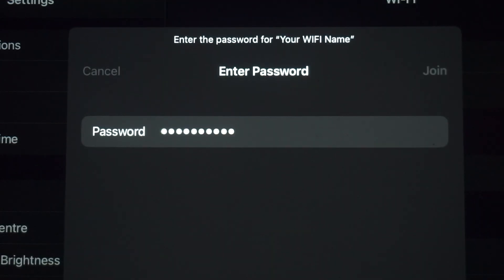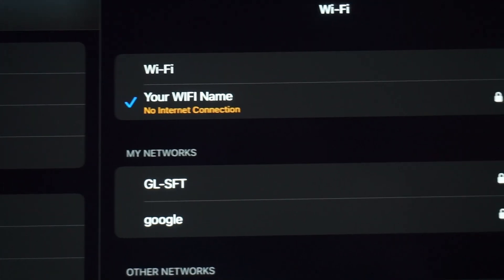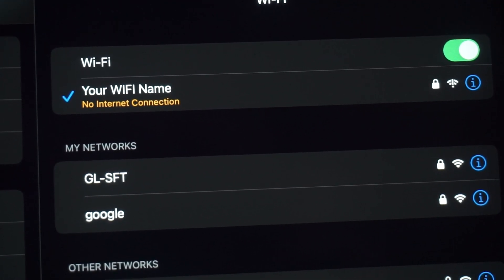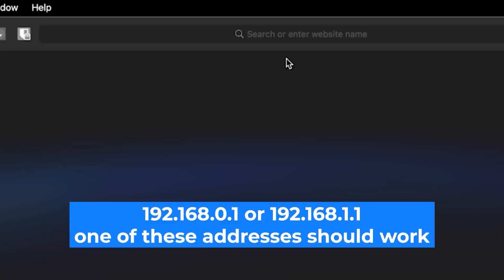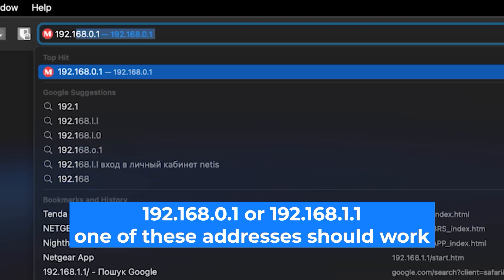You've connected to the router. Now let's start setting it up. Open your web browser and visit the URL shown on the screen. Make sure to use the URL bar instead of the search bar.